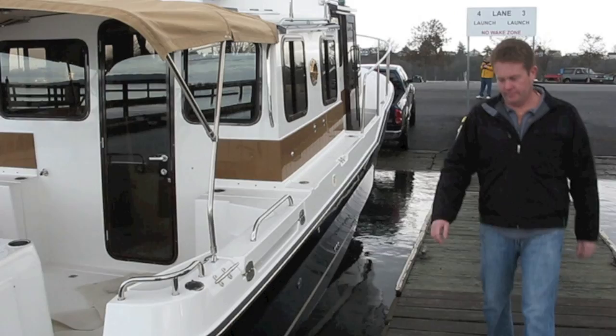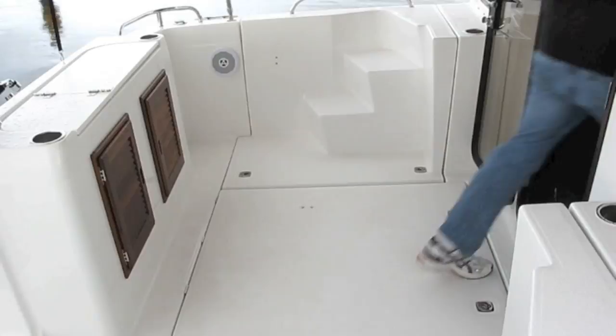The boat's trailer is in the water. The front strap is disconnected from the bow eye.